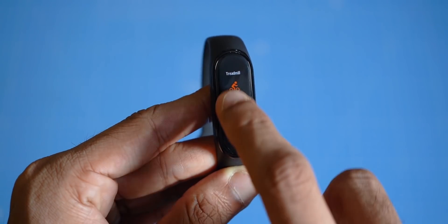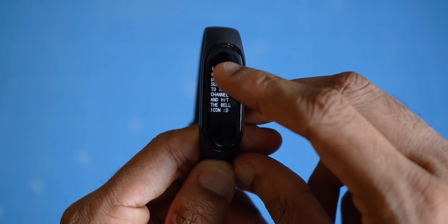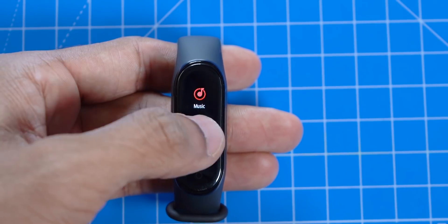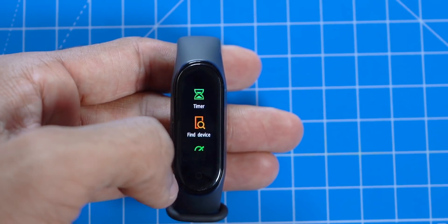And then, like we saw earlier, notifications — you can read every single message, no matter how long it is. You've got a lot of basic features under this section. Like, if you misplaced your phone, you can tap Find Device and your phone will start ringing, as long as it's still paired to the band.